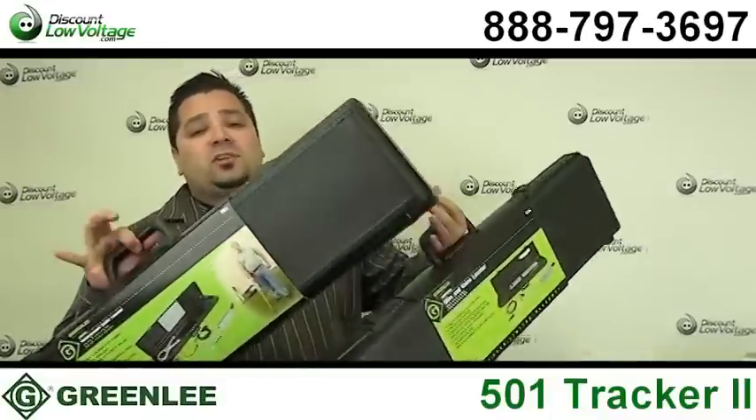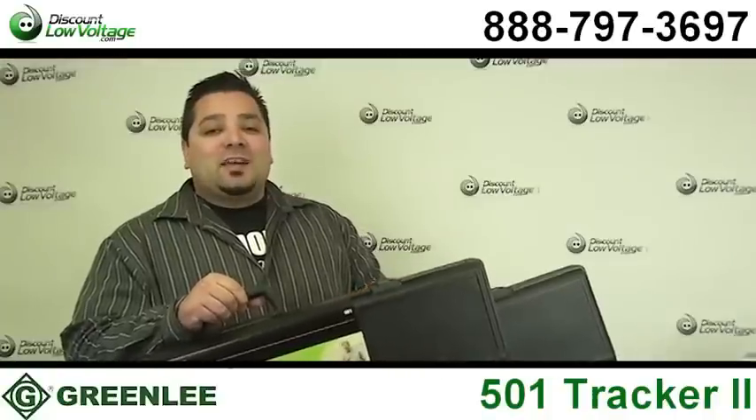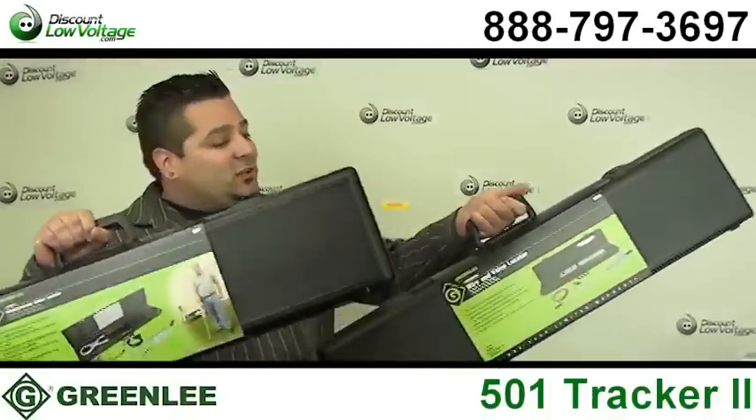You can order this along with a ton of other stuff online. Questions? Call us at 888-797-3697, and don't forget to subscribe.